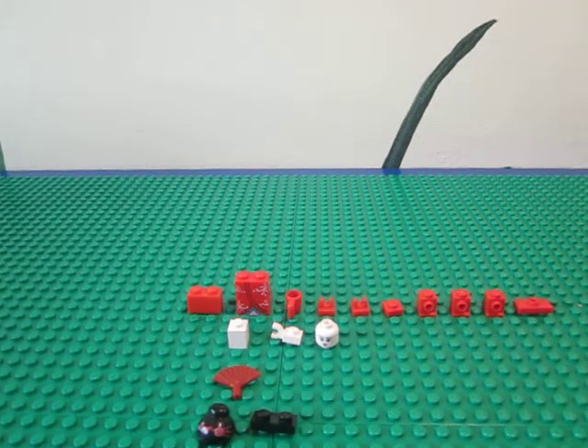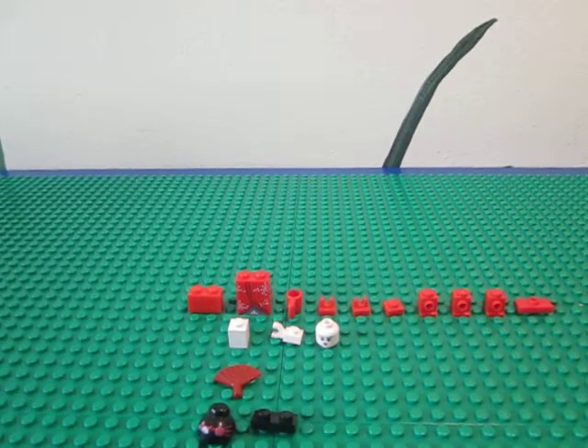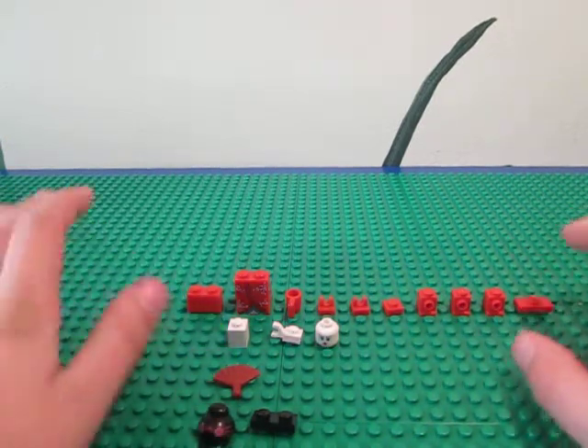Hey guys, this is another robot how-to video, and this is my kimono girl bot. Basically in Japanese it's called geisha, but not very many people would know that.